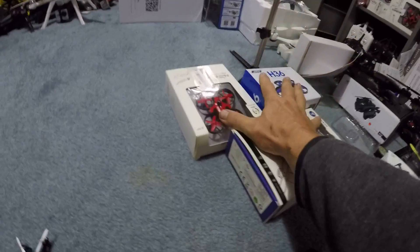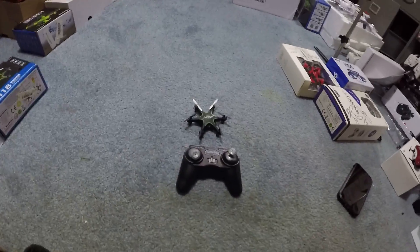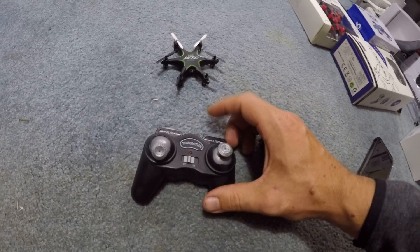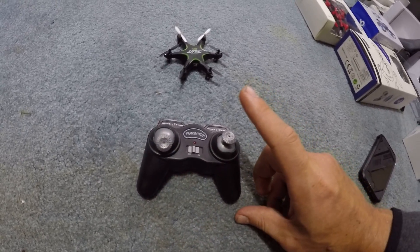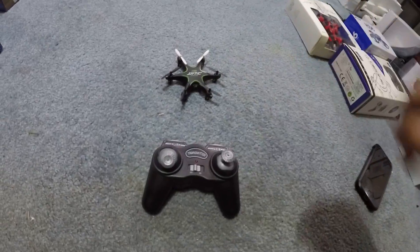Really quickly, if you're looking for some cheap drones, links for all three of these, eBay listing will be down below. As far as controls on this, you have left to right trims, front and back trims. Push this in and it'll put it in headless mode. Push this in and it'll do your automatic flips. I don't think there's another speed button.